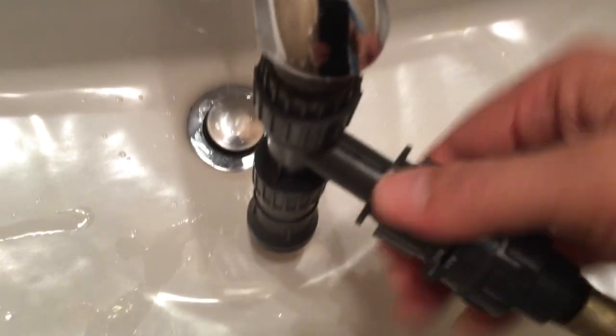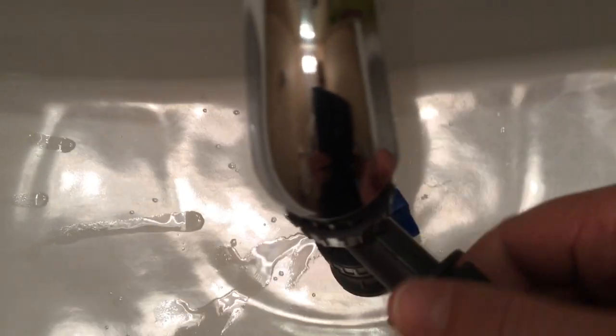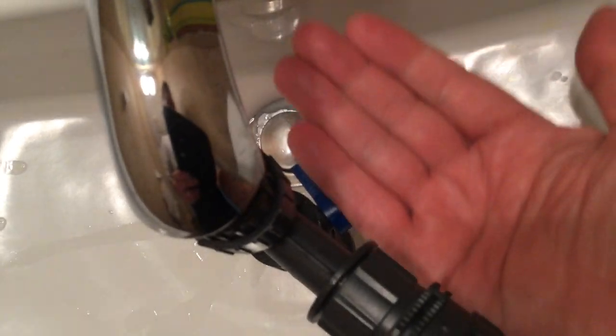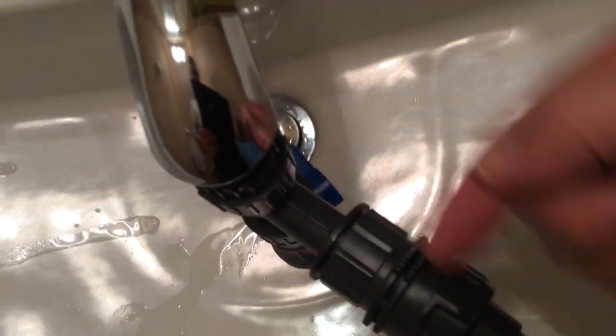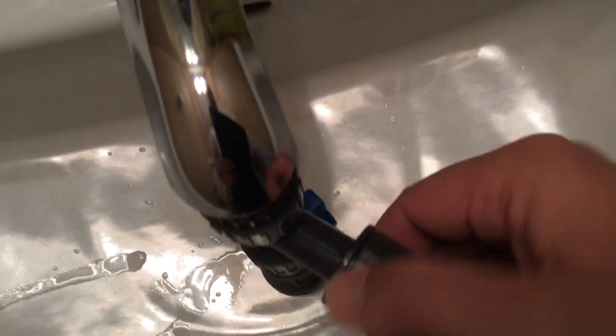For those of you that have never seen this: the Aquion — if the blue valve right there is horizontal, it means water is going to stop and go into the tank. If I have it the other way, I'm pulling water out.